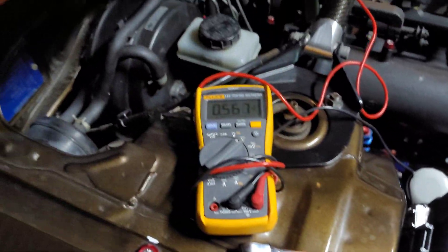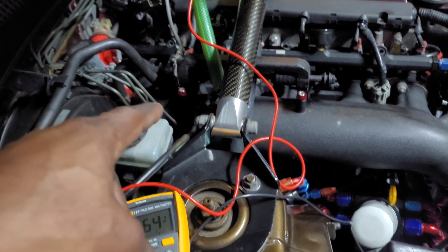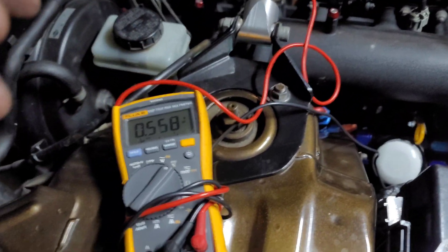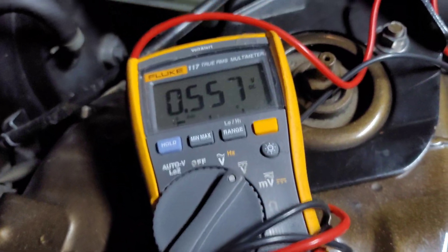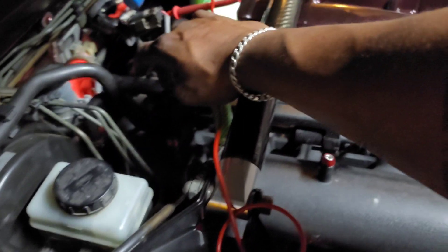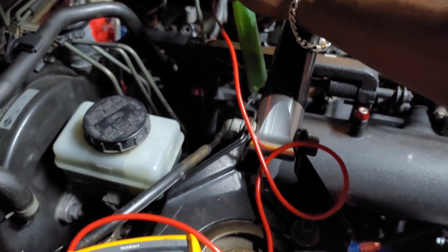Just installed everything — just getting the bolts on the sensor. Getting that bottom bolt started, you better be patient or have really small hands. Took me about five minutes to get it started. Anyway, I'm pretty close — reading 0.55V right now. I'm going to ever so slightly tap it with my hand right here to adjust it down.